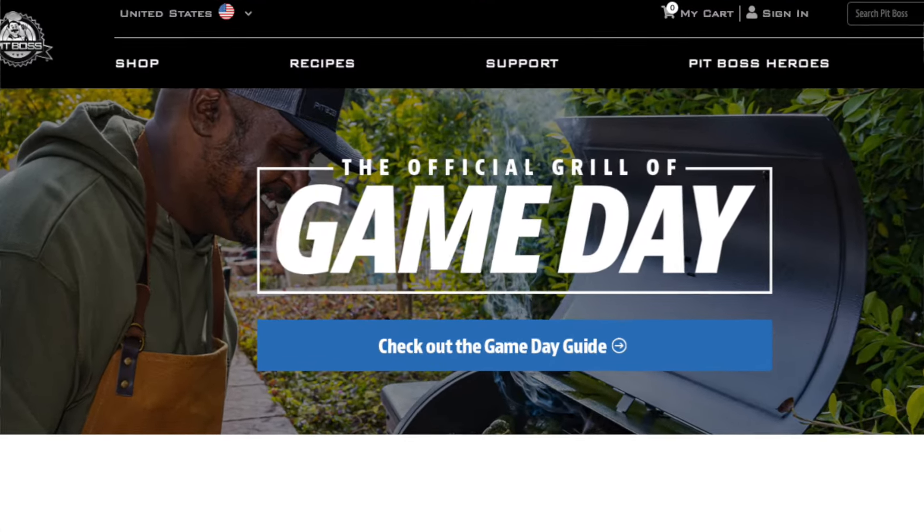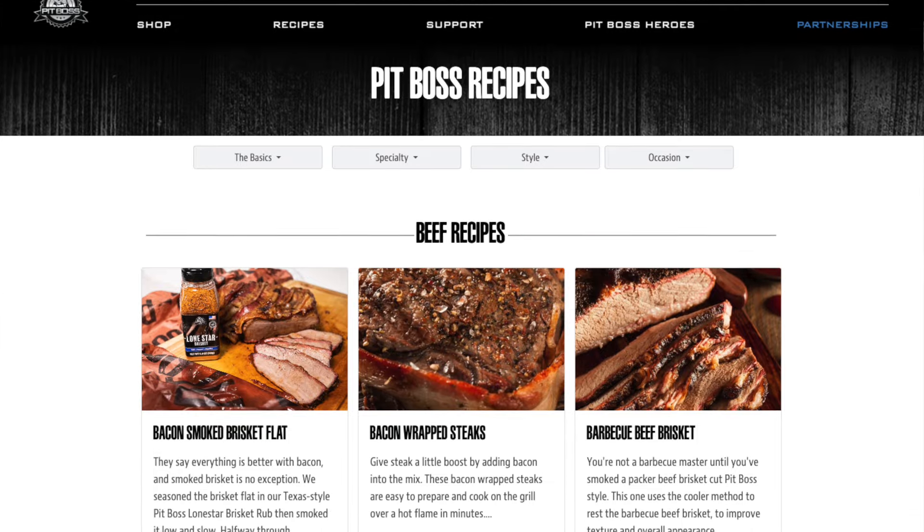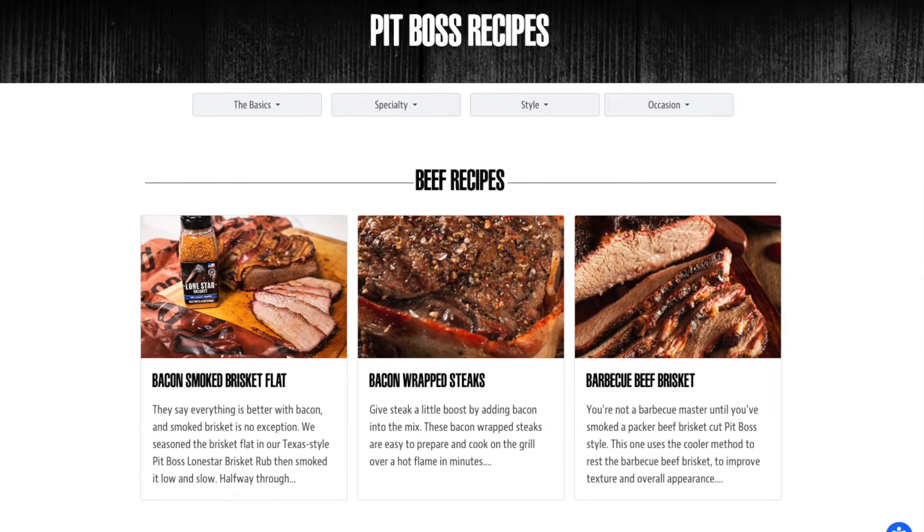Today's recipe idea I found on the Pit Boss website, so if you're ever in need of a good backyard barbecue recipe, make sure to check out their recipes on the website.